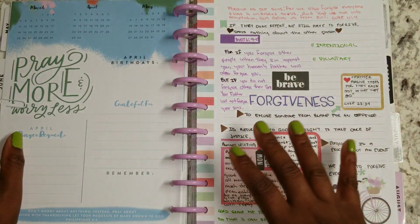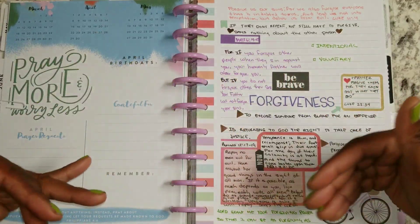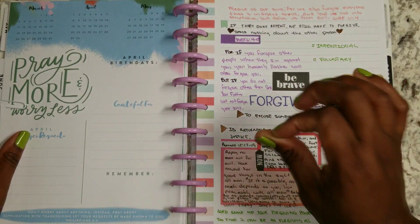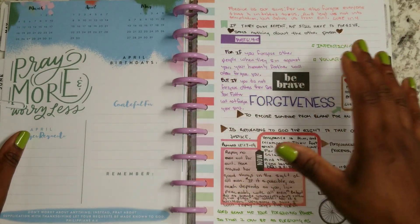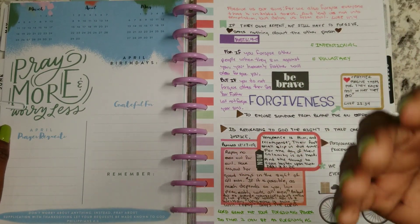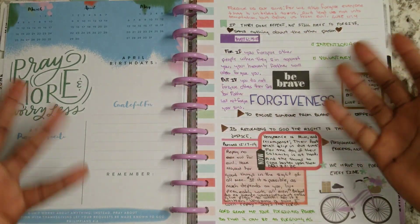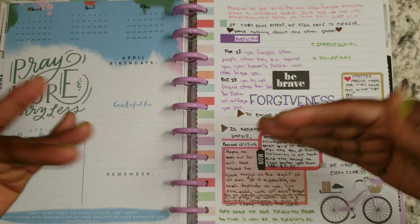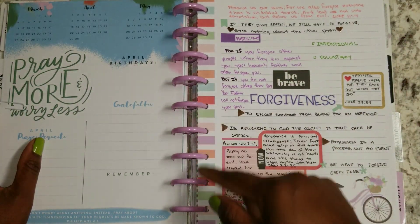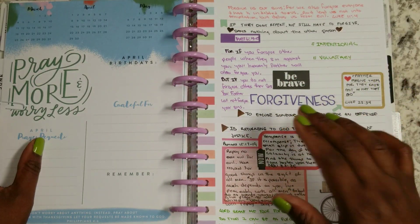This, what you're looking at here, is not my normal video, but it's going to be something that I'm incorporating into my channel. I was tagged by Markita with At Home with Kita — and you need to check out her channel — to do a Bible study planner view page sheet plan with me type situation on Instagram. So I said let me go ahead and do a video and explain it and then I'll post it up on Instagram.